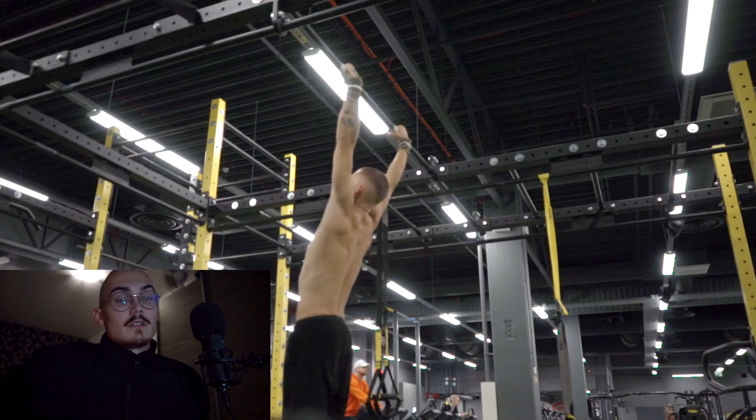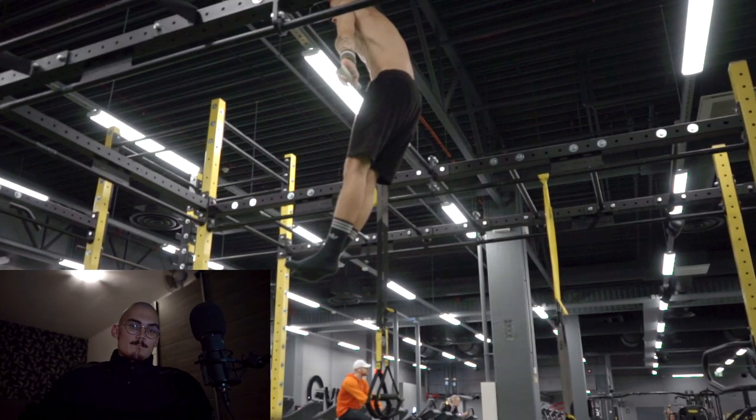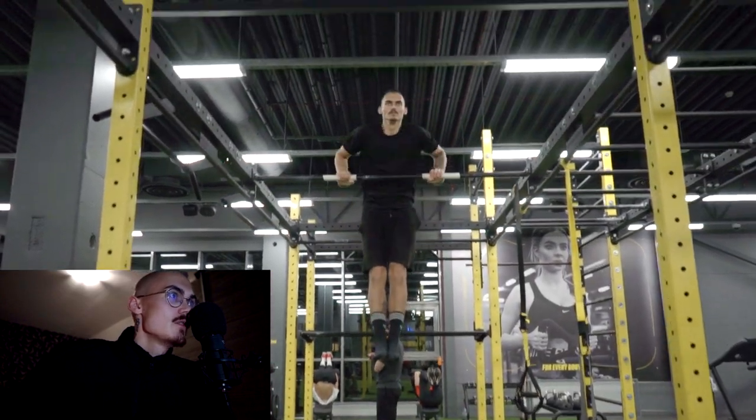This is my advice to you for everyone who is trying to learn the muscle-up, because they ain't showing you this stuff.